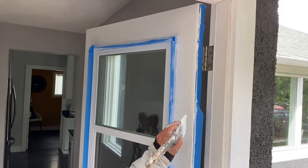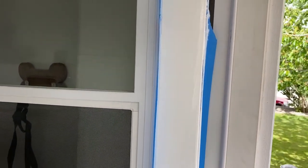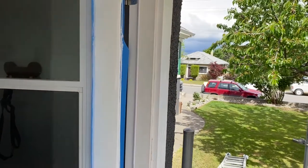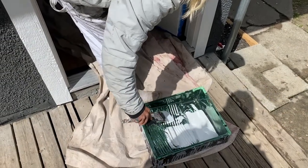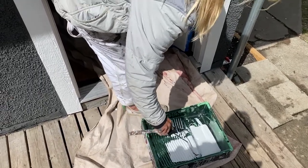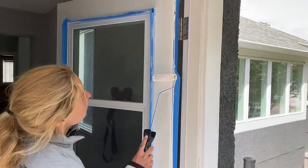We're going to start by brushing the edge again to really fill it in. This product is much thicker — this is Ecologic from Cloverdale in a semi-gloss, so it's going to be a lot thicker, a lot more white, and a lot shinier. Once we brush the edge, we'll get the rolling done. We've got the microfiber whiz roller, a new tray liner, and just a little bit of paint — you don't actually use a lot of paint on a metal door, which is really nice. Then we'll just roll it on.